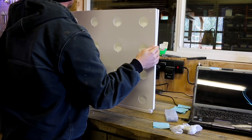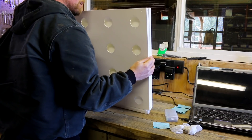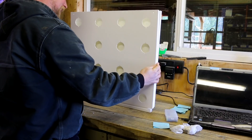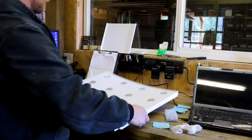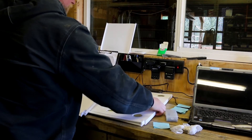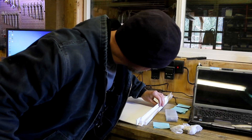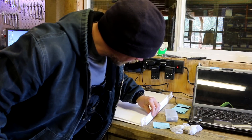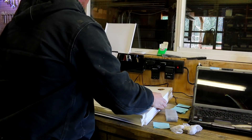It really sucks that that back section's little lip did not print — that really screws up our game plan because that's how they attach to each other. It looks like I really do have to print another one. The good ones on the bottom have this lip here, but this one just never got to that section of printing. That lip is where they mate.